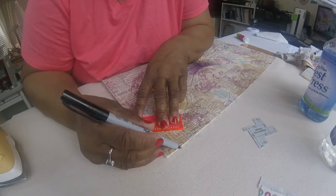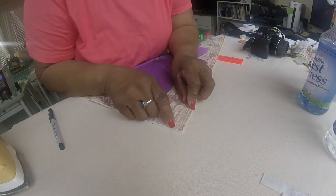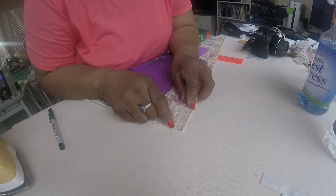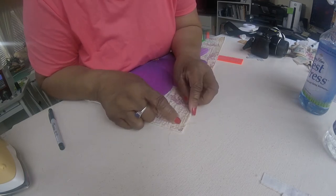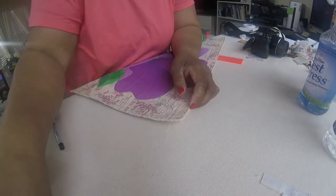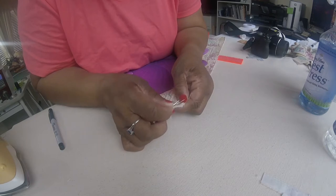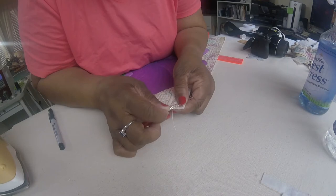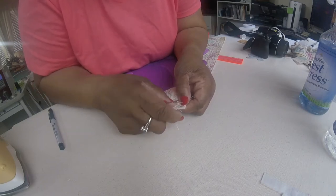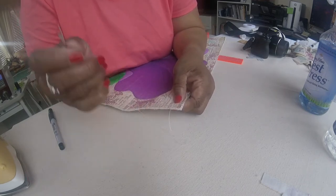Then go to the sewing machine and stitch across this line with a shorter than normal stitch, like a 1.5. Go across and then come back. I've stitched across the corner, and I would do this with thread as close to the value and color of your fabric as possible. The next thing you want to do is pick out all the stitches that are in your piece above this stitch line. That's why you needed the stitch line — once you take these quilting stitches out, you don't want them to ravel back beyond that point, and that's why you need a close sewing stitch.